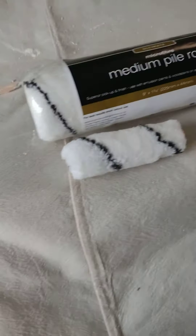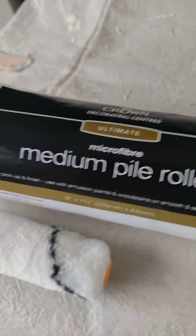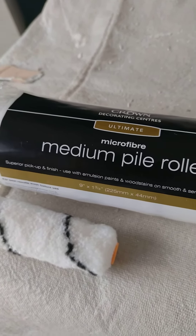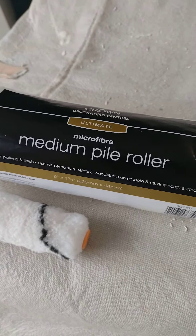I just wanted to point these out to you. Anyone who's buying more expensive rollers — these actually do the same thing as the ones that cost two or three times as much. Thank you, bye.